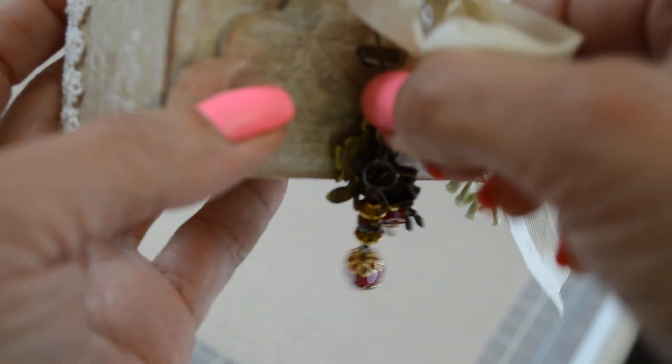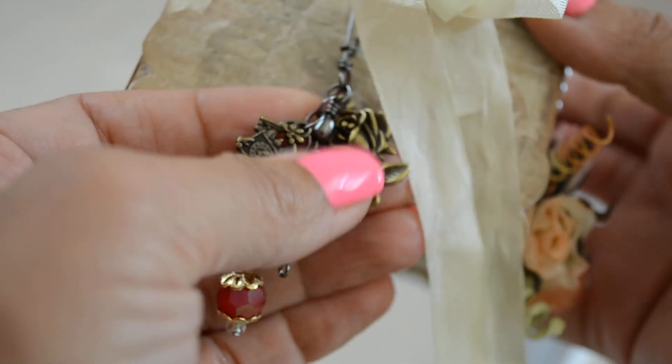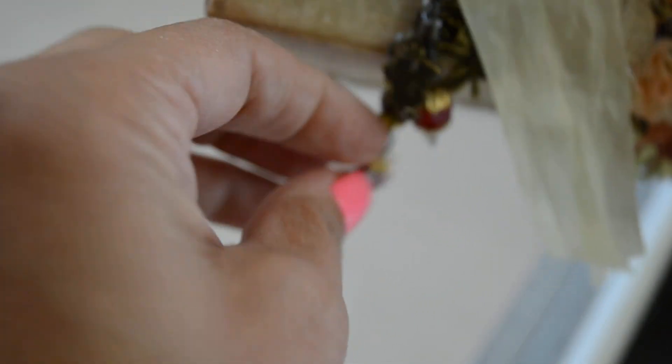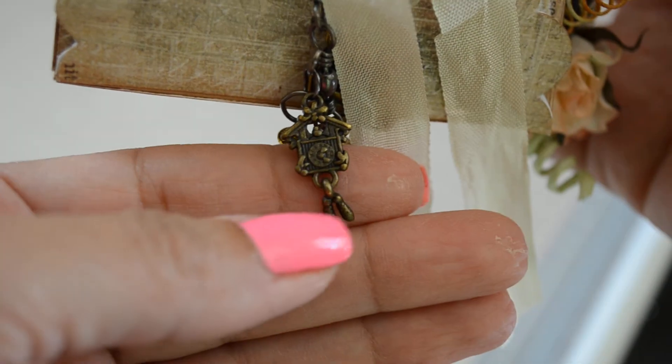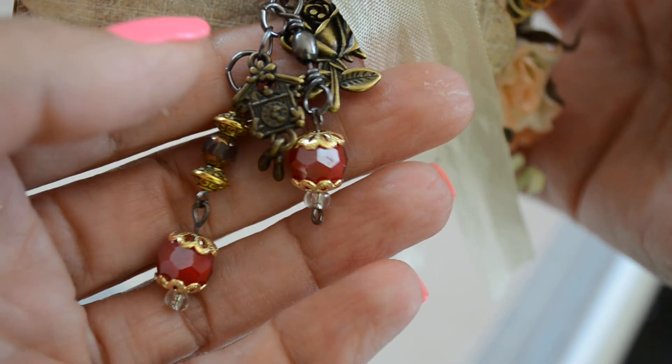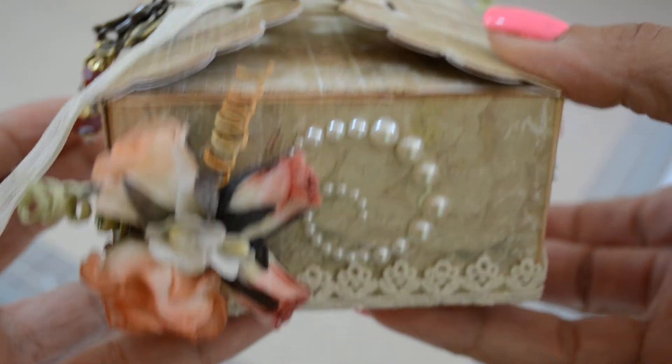I used two of her new charms: a rose charm, which is beautiful, and a little cuckoo clock with a dangling piece. I layered those with some beads that I thought went with the paper and the flowers, and created that little dangle that can come off. So that's the gift box — I'm going to take it apart and fill it with goodies.